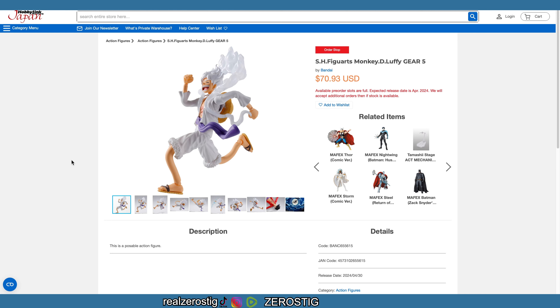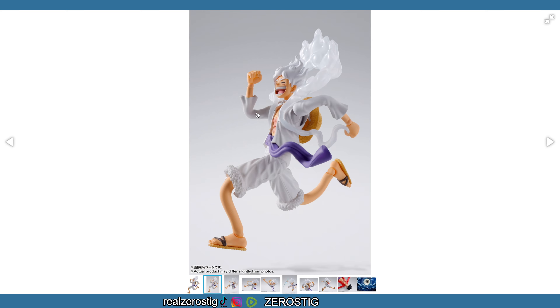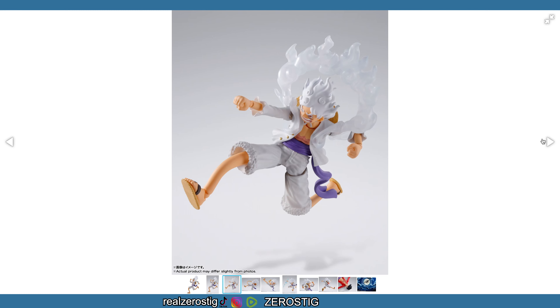Remember that this figure has bendy wires inside the body, so basically you're gonna get the arms like this but you can move them around, and the legs as well. There is some concern that the wire inside might be too weak and might break over time. I also have that concern, but it's something that we have to wait and see.